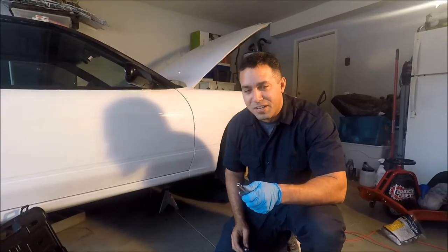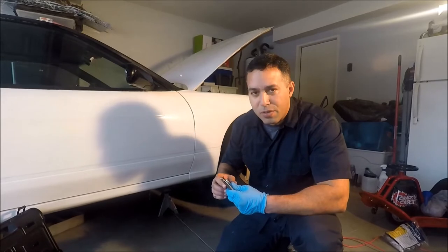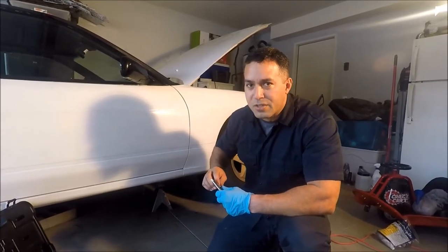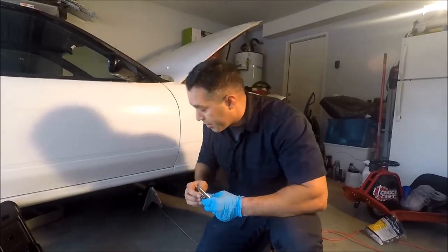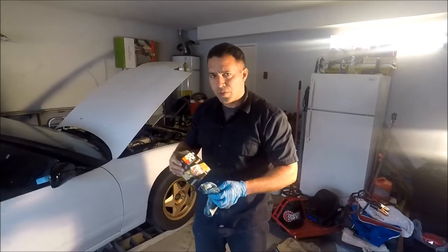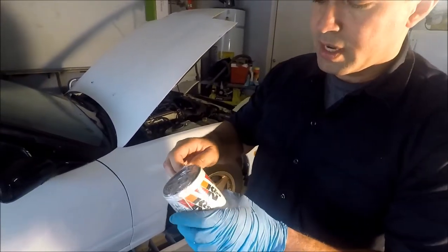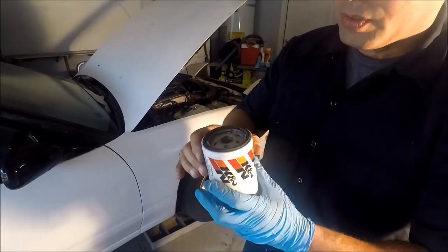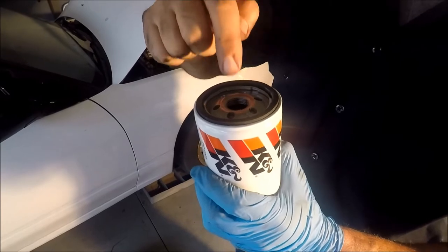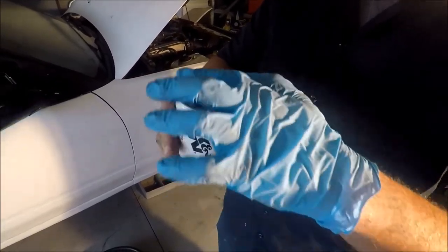We already drained the engine and changed the spark plugs. What I'm gonna do now is put the drain plug back, then remove the filter. I know the filter is gonna spill a lot of oil when I take it out, so I'm gonna put a container back there to catch it. I took the filter off. What I like to do — rather than just lubricating the ring — is actually fill the filter with oil so when you turn the engine on it's not sucking air, it's sucking oil. So I'm gonna fill it up, lube the ring, and install it.